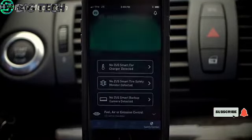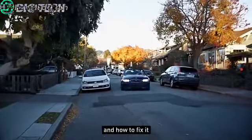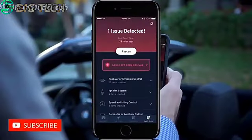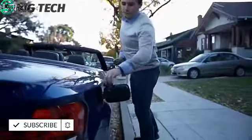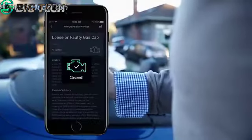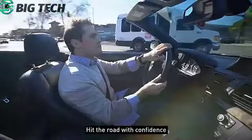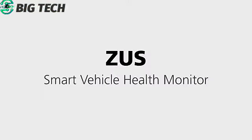As you drive, the Zeus app continues to gather data and monitor your vehicle. If your check engine light comes on, the Zeus app can help you understand what's wrong in simple terms and how to fix it. Clear the light yourself for minor issues. Hit the road with confidence knowing that Zeus has your back. Zeus smart vehicle health monitor by Nanda.